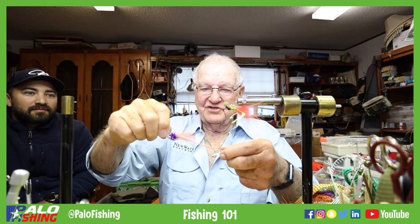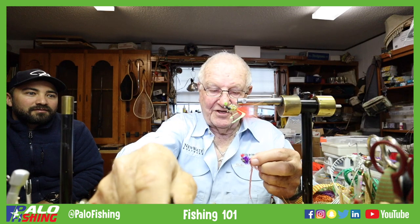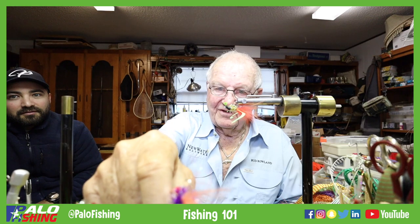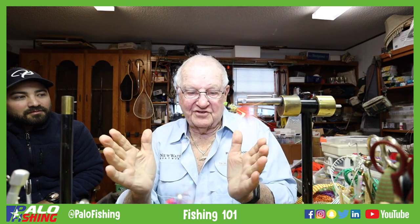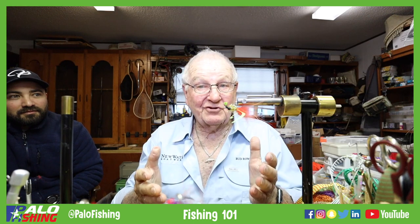This is the one where we use the skirt tails that people are going to throw away sometimes. You can do it with any colors — be imaginative, you can create nature's look, make it look like a crab or a shrimp.